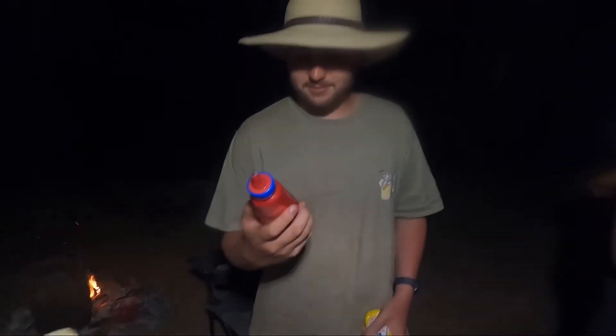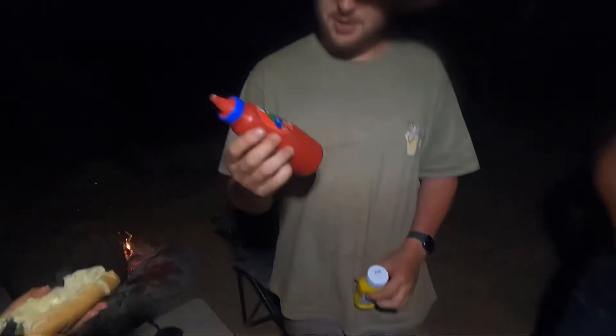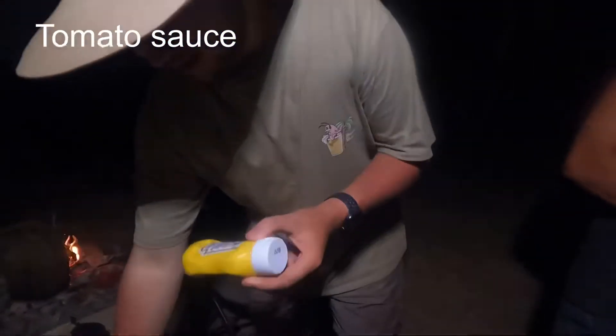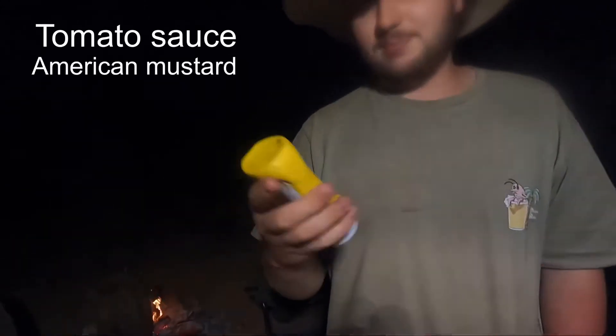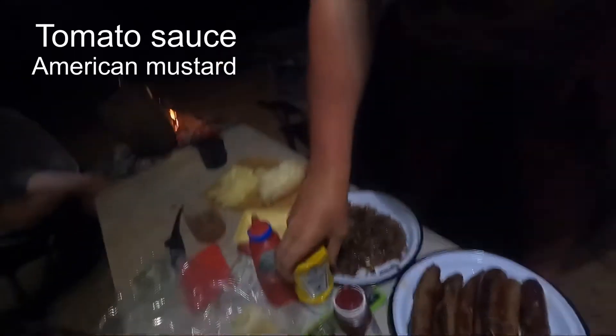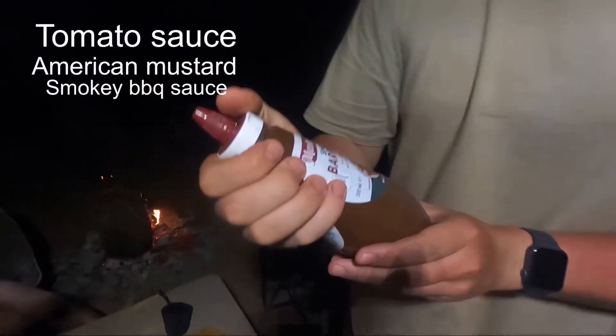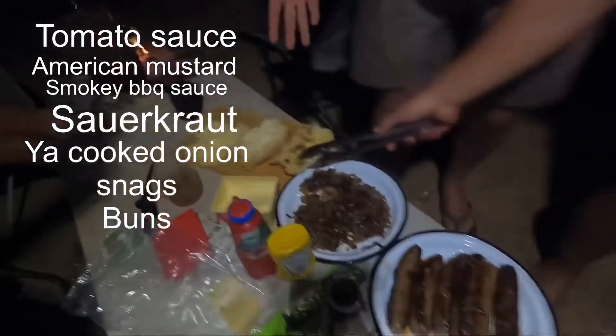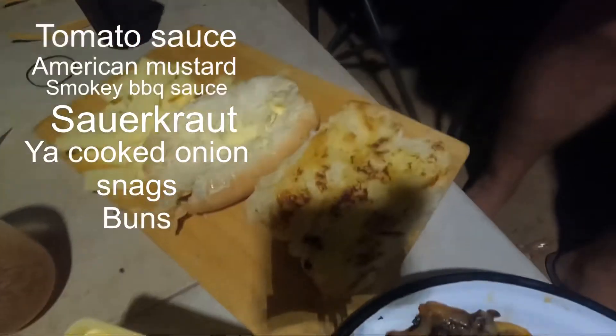So the ingredients we're using on the snacks: Colway, tomato sauce, American mustard — please sponsor me, love your work — and Masterfoods smoky barbecue sauce. And also the secret ingredient: Polish sauerkraut. Delicious. And then onion, snags, toasted buns, a bit of cheese, and butter on the bun.